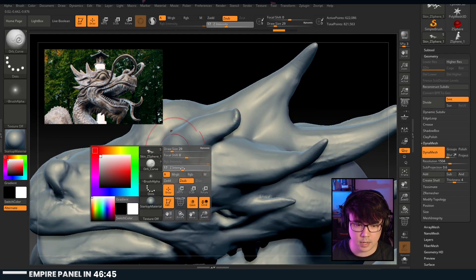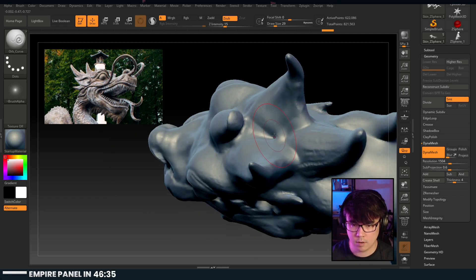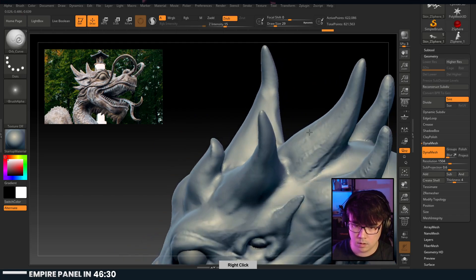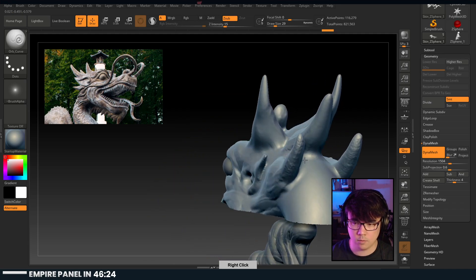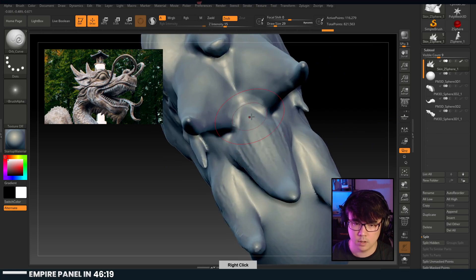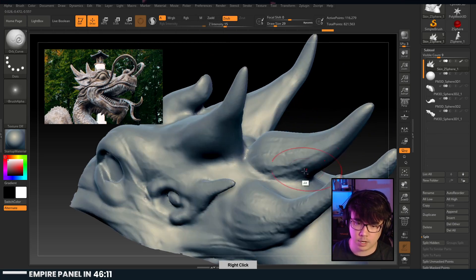We use this to kind of define where shapes start and end. For example, this area right here needs to go down. Now that we've Dynameshed as well, we can sub-tool shift-click on this guy and hide all of them except for the one we're working on. Just going through here to reinforce the shapes.